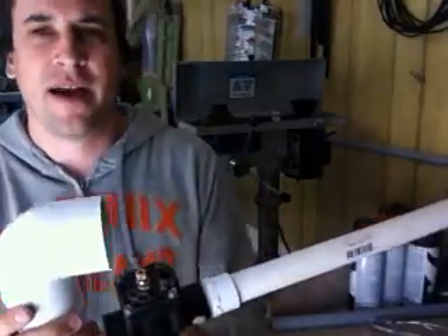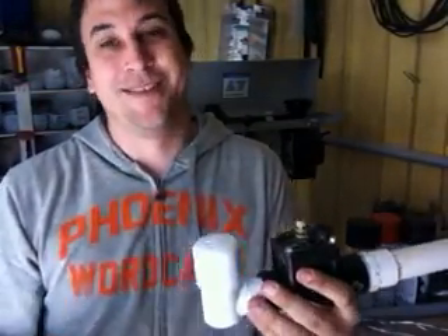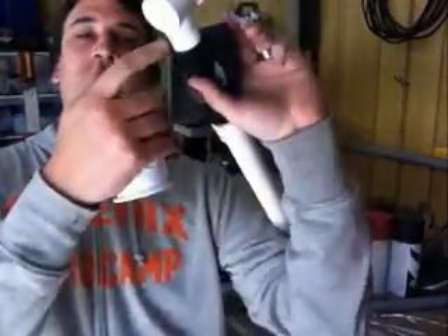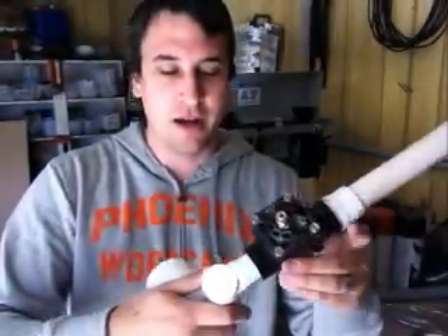To power this bad boy we're going to put a Schrader valve — which is really just one of those tire valves you put in your rim. It's the valve you fill your tires up with. Really cool valve because all you've got to do is drill about a half inch hole in anything that's flat. So we're going to drill it right here on this surface of the street elbow, and then you just pull it through. It's kind of hard to pull through but once you pull through it seals like a charm and works great.